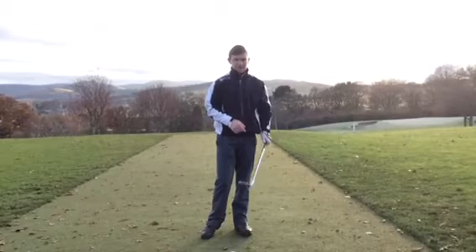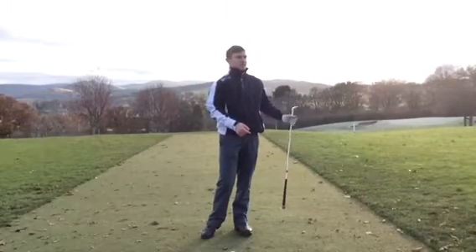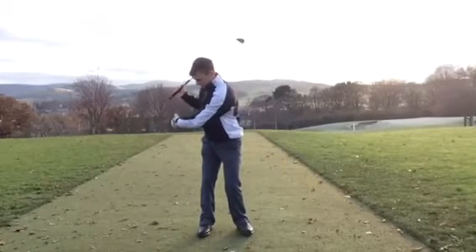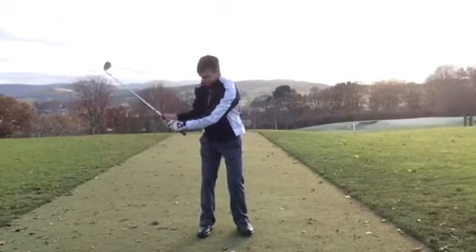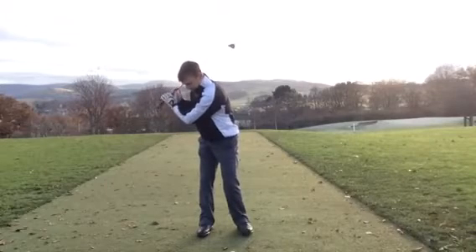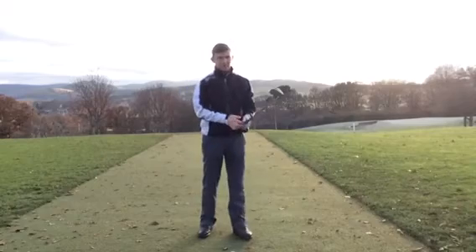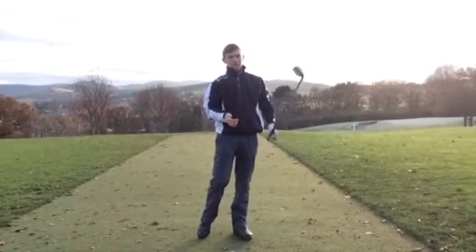What you need to feel like you're doing, instead of swinging your arms, is rotate. Feel like you're turning - feel like this right shoulder is tucked behind, or feel like the left shoulder goes over to the right shoulder, and feel the weight on your right quadricep. That's a couple of things to work on.